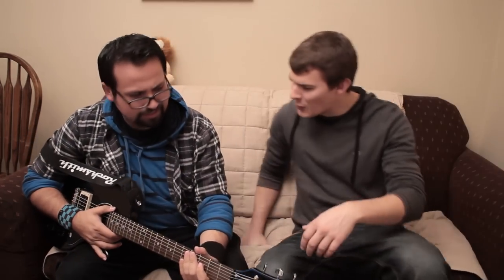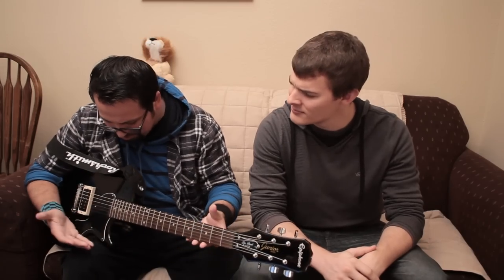Oh man. Hey, what are you doing, Rich? I don't know, man. I'm trying to learn how to play the guitar, but it's so frustrating.